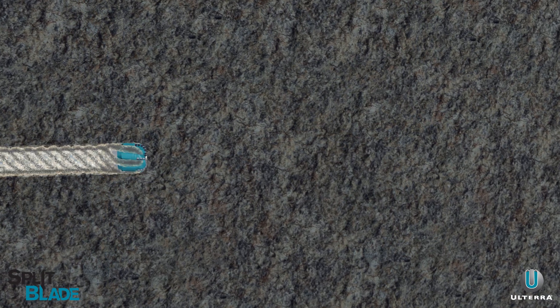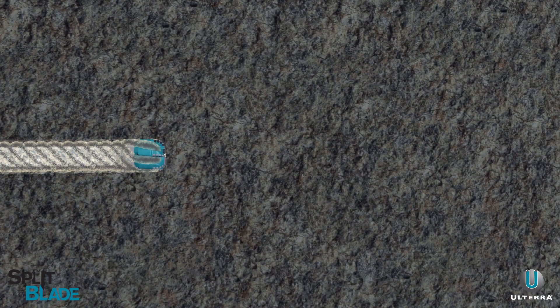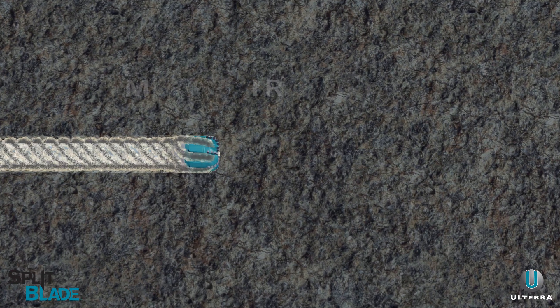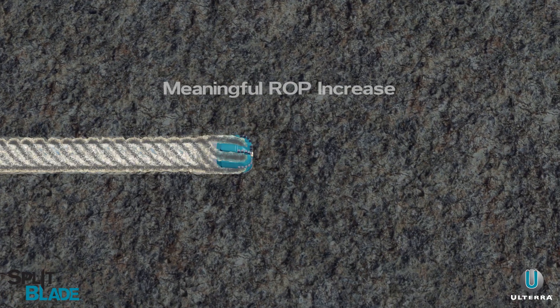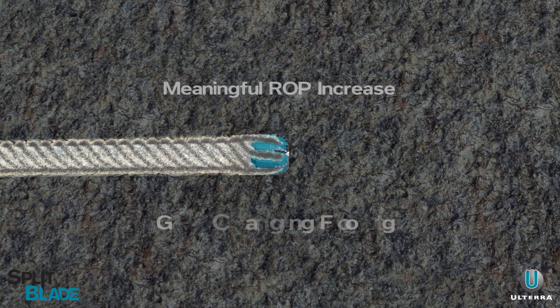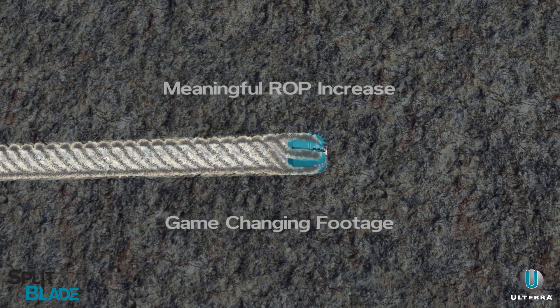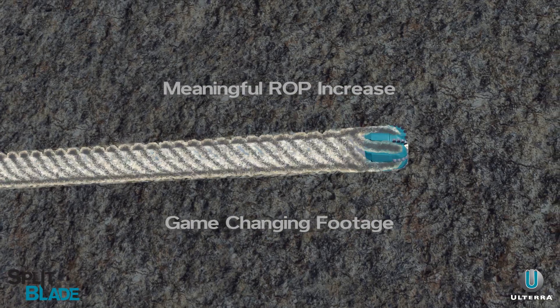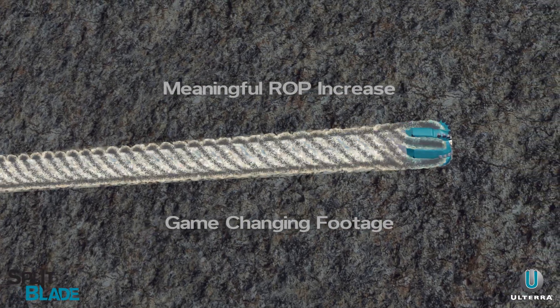The proof is in the performance. After switching to split blade, case studies show a significant increase in average and instantaneous ROP, with a game-changing increase in footage, reliably hitting total depth. And the results have been consistent run after run.